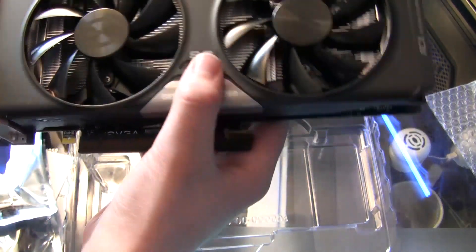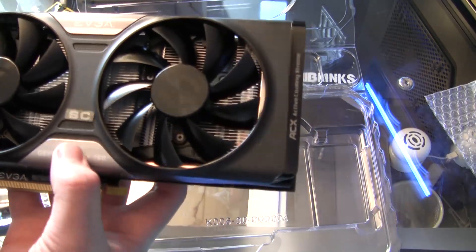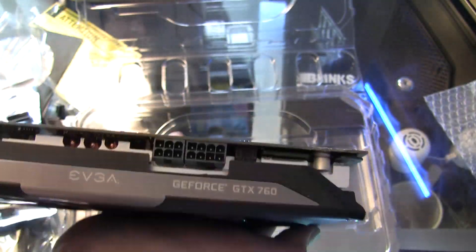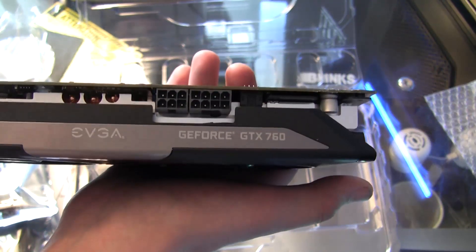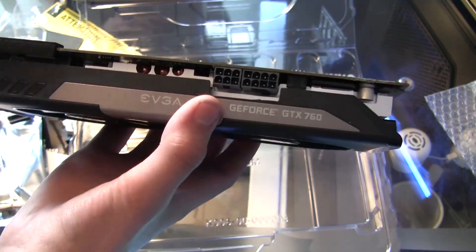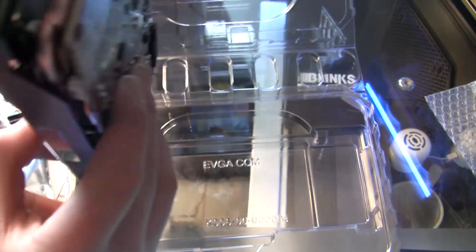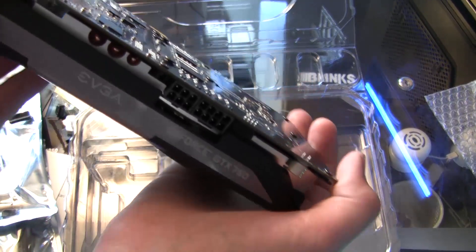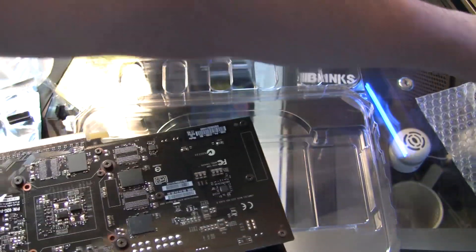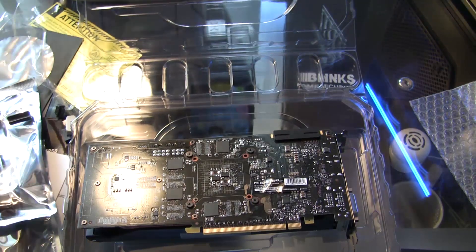Go ahead and remove all these plugs. The DVIs — take this rubber off of that slot. Here is the GTX 760 with ACX cooling from EVGA. Very, very nice — I love this cooling so much. Here is the top of it. It looks pretty much exactly like the other card, which I'm glad of. I was concerned from pictures that the shroud touches the PCB, but on this one it doesn't, which is fantastic.